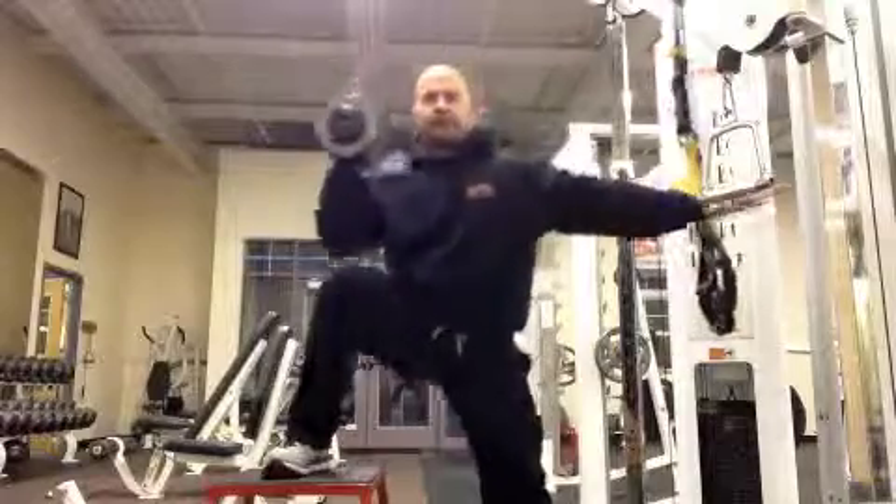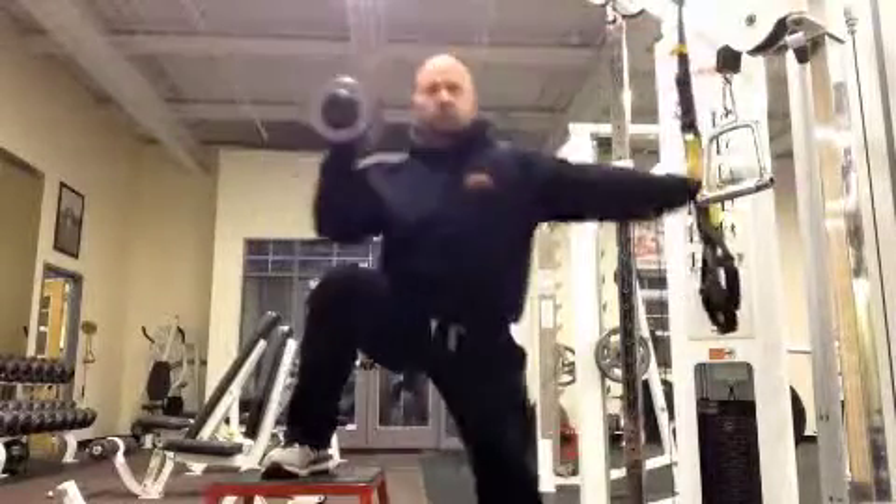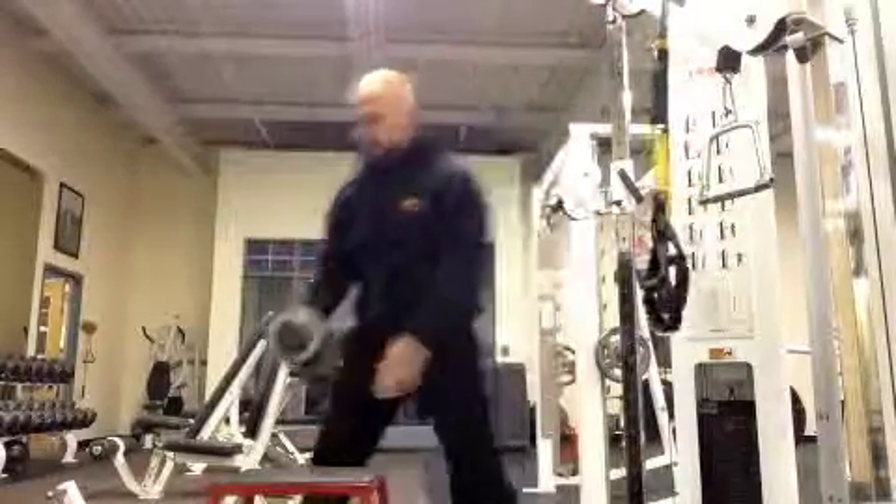This is a one-arm carry position — the dumbbell is held up top above the same side you're stepping to. Carrying a dumbbell in this position is great as it adds additional core work.